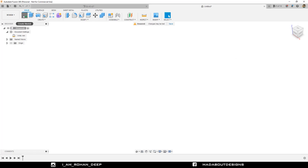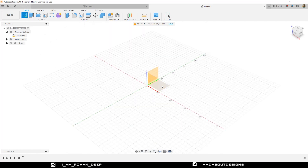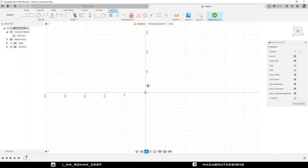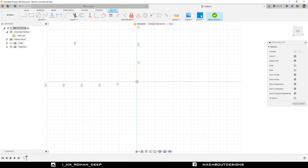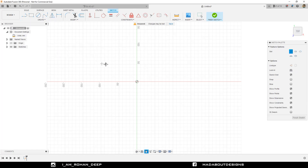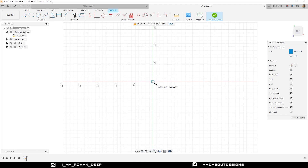First, create a new sketch on the top plane. Under Create, go to Center to Center Slot. Select the first point as the origin, then give it a length of 100 millimeter and a diameter of 100 millimeter.